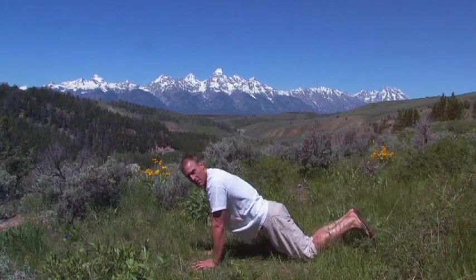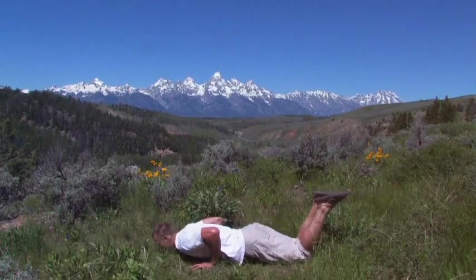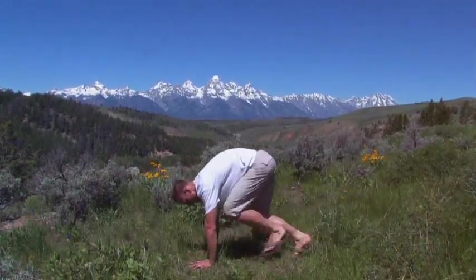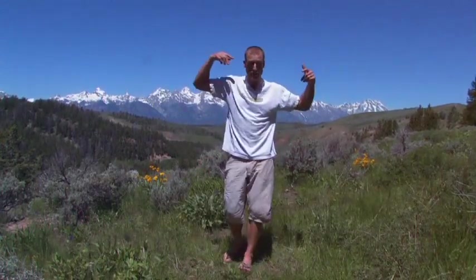I have a sore back or something? I'm going to do it from my knees. I'm going to be gentle with myself. I'm not going to beat myself up. It's that easy — that's the burpee. This is Stephen Koch with Backcountry.com. Take care.